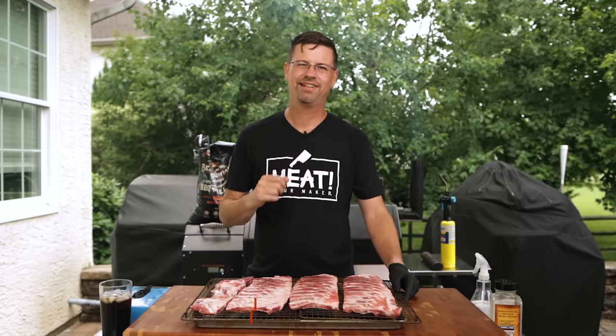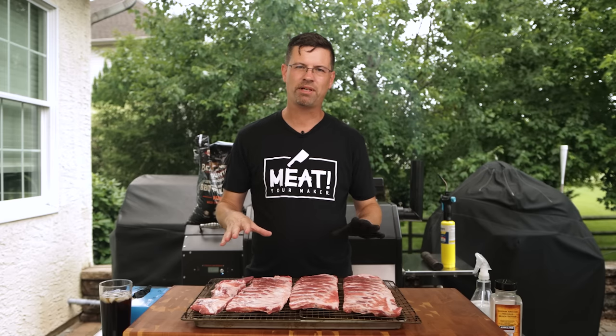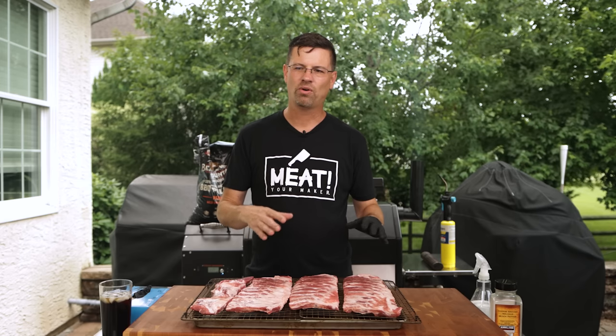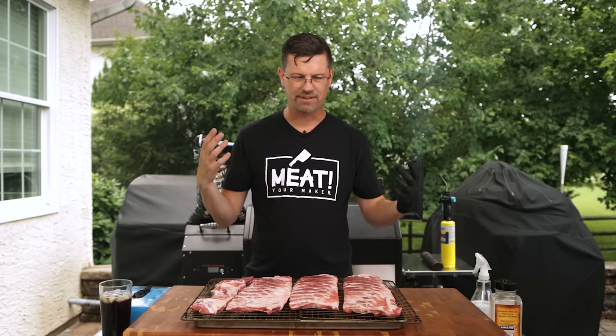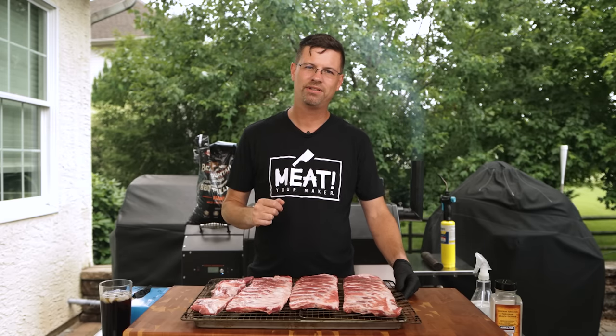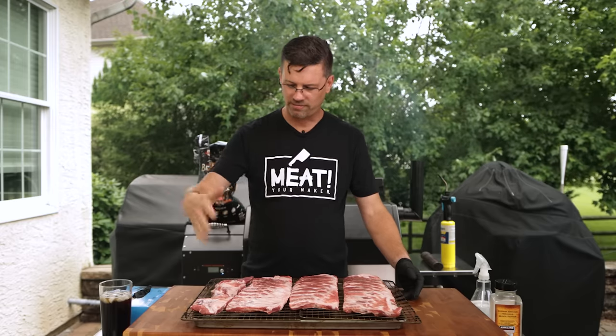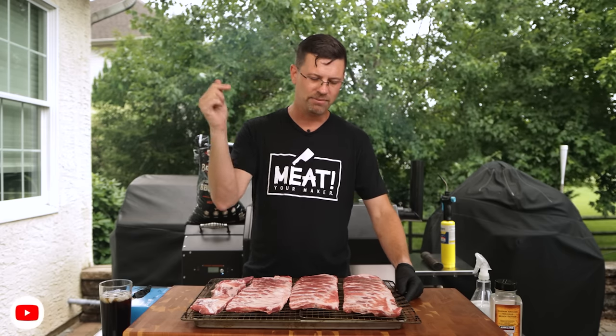Secret number one. Now if you've been smoking meat for a little while you've probably heard of binders — yellow mustard, oil, Worcestershire sauce, something to help your rub stick. Get rid of it. You don't need it. I haven't used one in quite some time. Everyone will tell you if you don't like yellow mustard you're not gonna taste it anyway. These ribs I prepped inside — squared them off, and I'm gonna do a whole video on that so if you're not subscribed yet please do so.